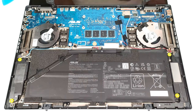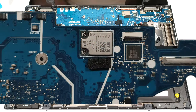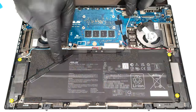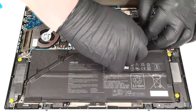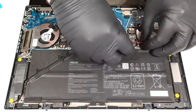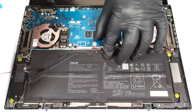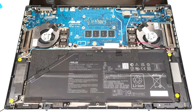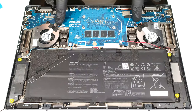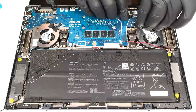Remove the two antenna cables of the Wi-Fi card. Detach the two fan connectors as well as the ones for the speakers.